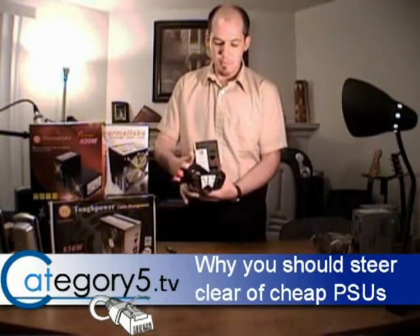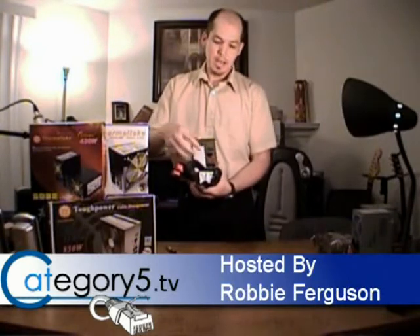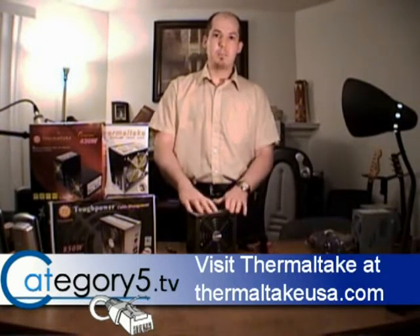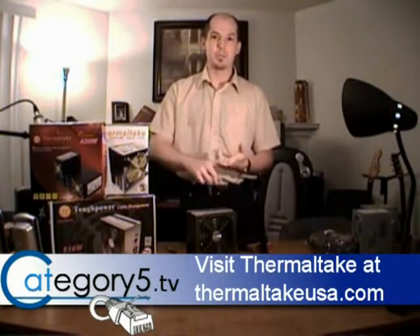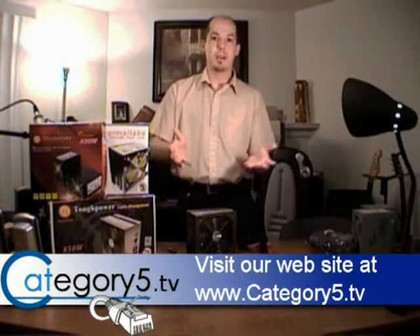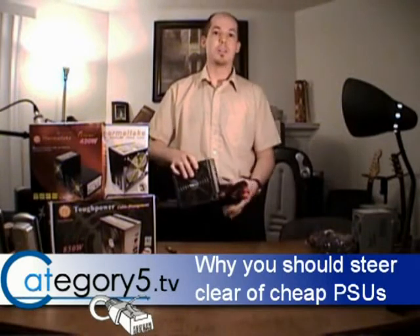It's got an actual bay where we can swap out different cables. So if you only need a certain number of cables, you don't have to have a ton of cables wound up in your computer. If you're not using a cable, you can just unplug it and put it in a drawer so that you don't lose it. Because there are so many different peripherals with so many different types of connectors these days — PCI Express, the old style 4-pin, SATA cables — power supplies end up with all these different cables. Being able to just plug in the ones you need and unplug the ones you don't is a brilliant idea.